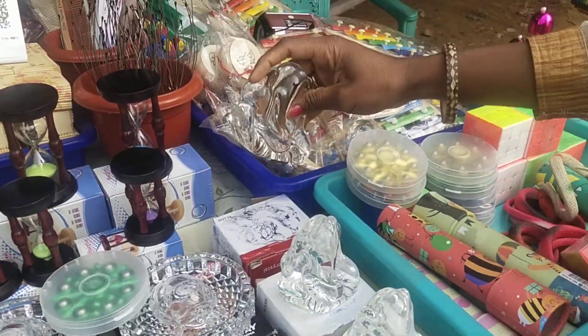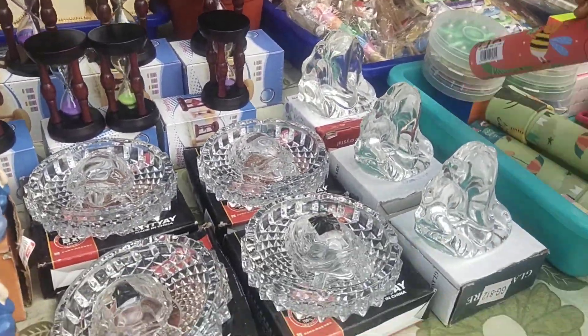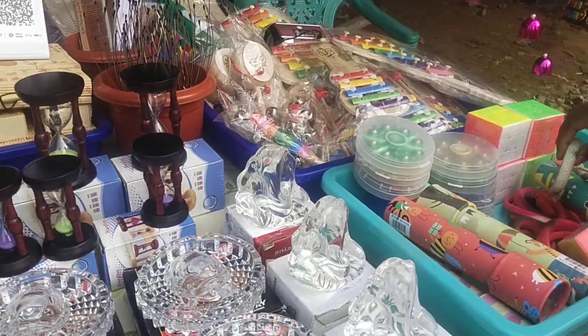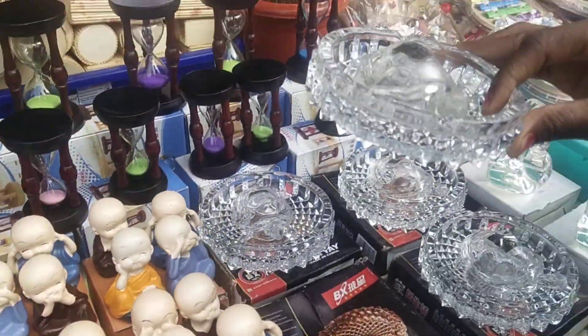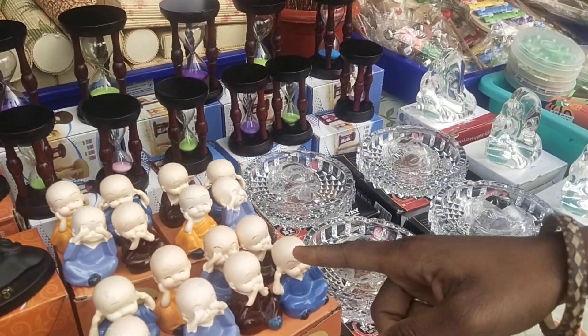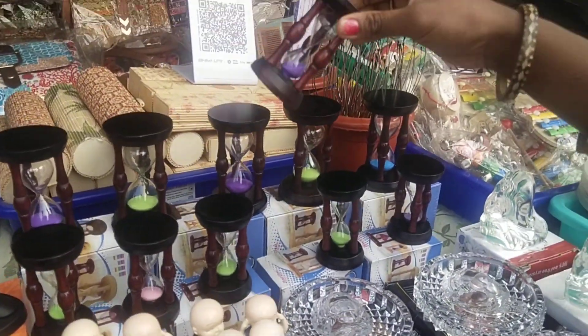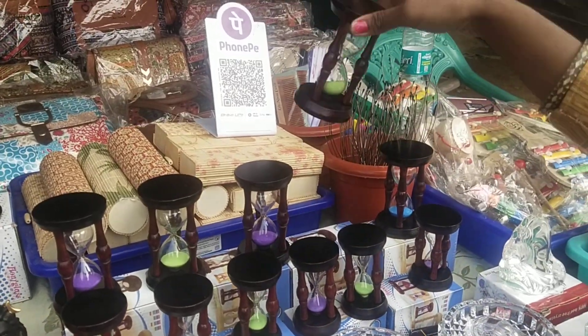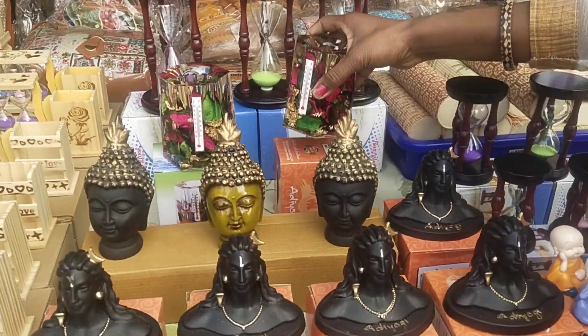250. 250. 150. 150. 150. This is 100 rupees. 150. 100 rupees. Here 250. Here 200 per piece. 4 pieces is 200. 150. Here 200. 250. 220.